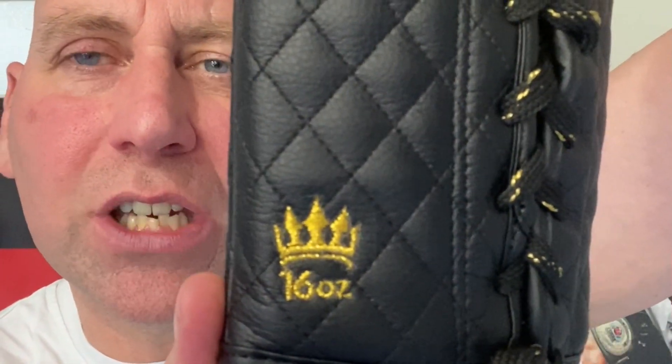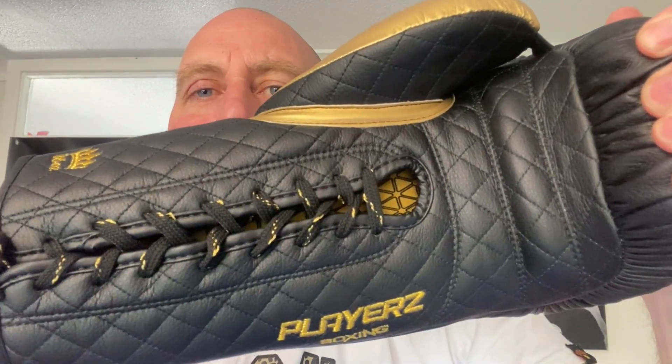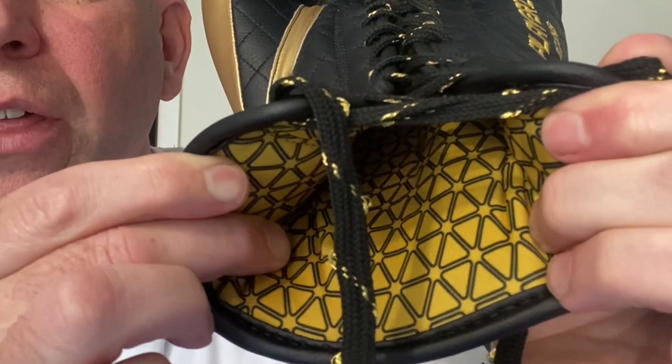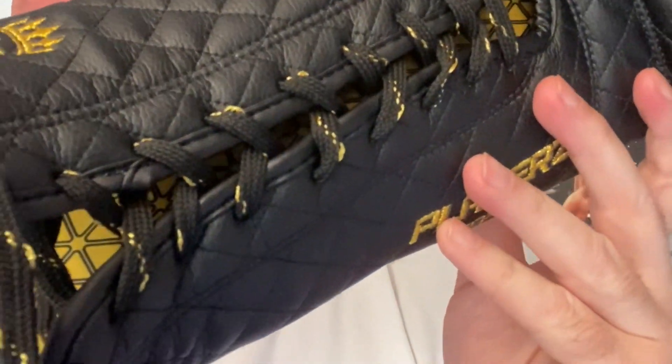You've got 'Players' embroidered, along with the Players logo and the 16 ounce also embroidered. Opening the glove up, not only can you see that quilted face, but you can also see that they've looked at the inside of the glove as well as the outside. Two things I want to point out straight away: that lovely lining, and also the laces — the laces are special as well. From a design point of view, they've really thought about both the outside and inside of the glove, including the embroidery.